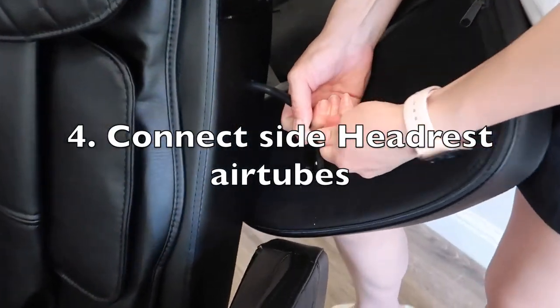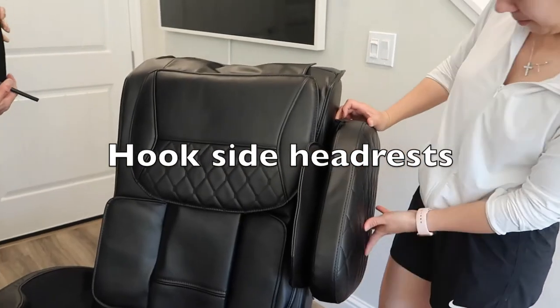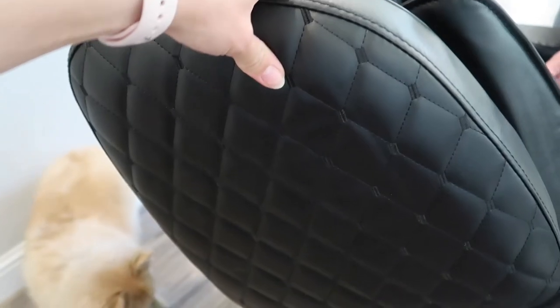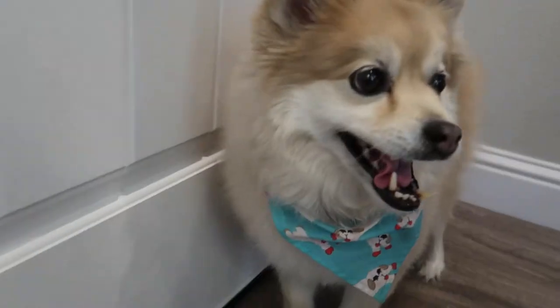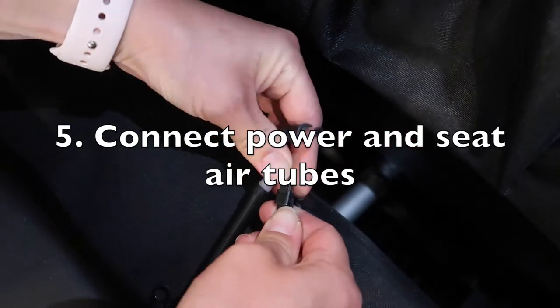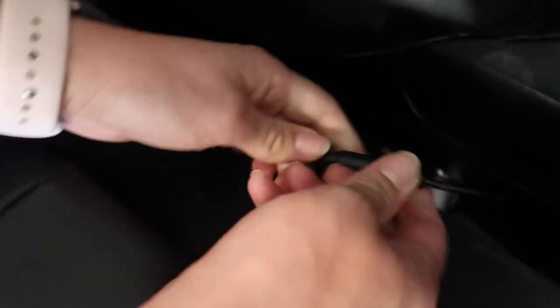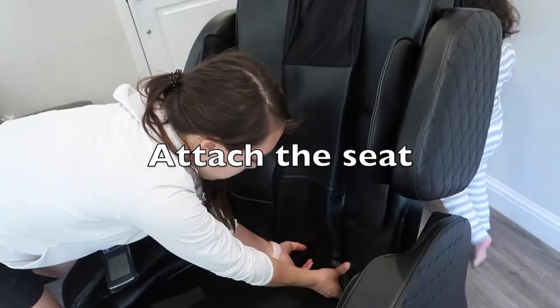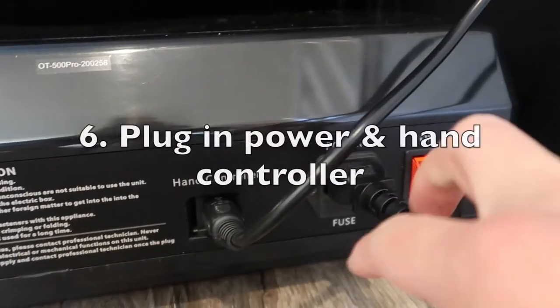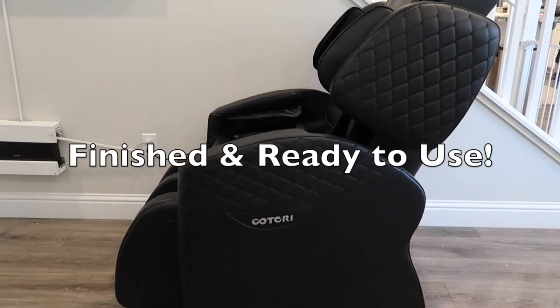Next, connect the side headrest air tubes and hook the side headrests. Then connect the power and seat air tubes. Attach the seat with the velcro, plug in the power and the hand controller, and now your product is finished and ready for use.